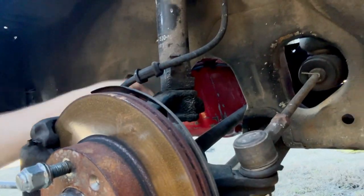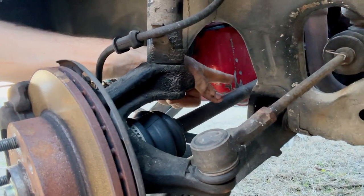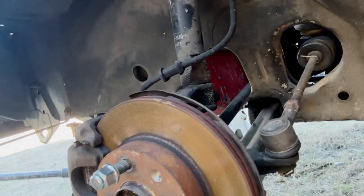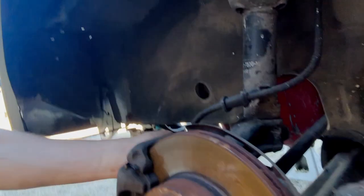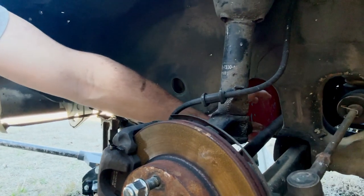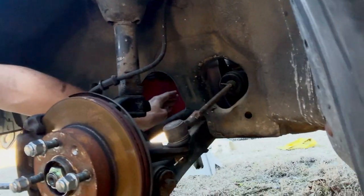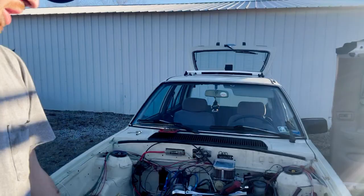As I'm getting the axle out, one thing I noticed is how close this CV is to this part of the body. That'll definitely be helped out just by the axle not being so long — the J-series axle will probably sit right there. The other reason it's this close is because it has to reach all the way to the transmission over there. Since the J-series axles are a lot shorter, we should have more clearance in that aspect.